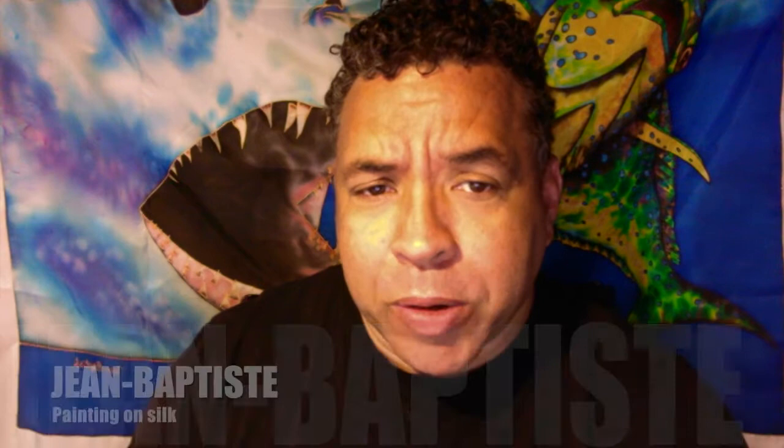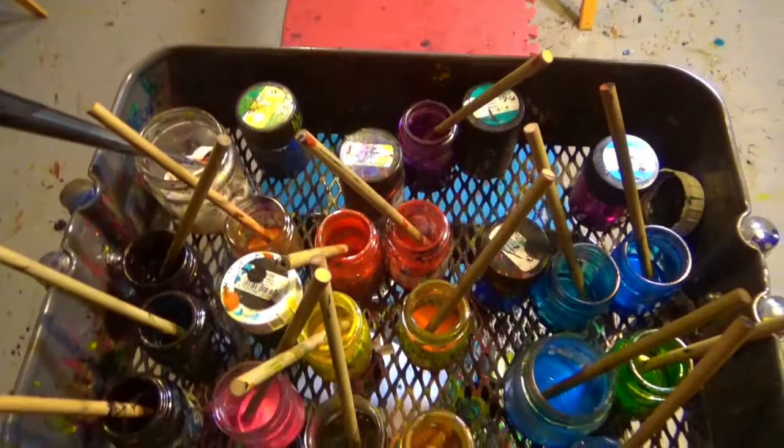Hi, my name is Daniel Jean-Baptiste. I'm an artist. I specialize in creating fine art on silk using water-based silk paints on Chinese silk. I'd like to welcome you and to introduce you to my work.